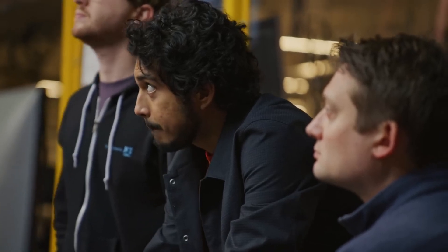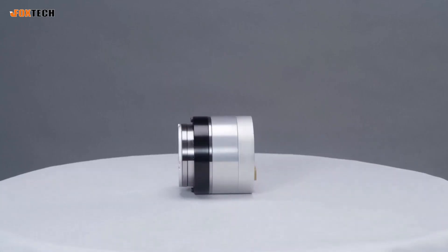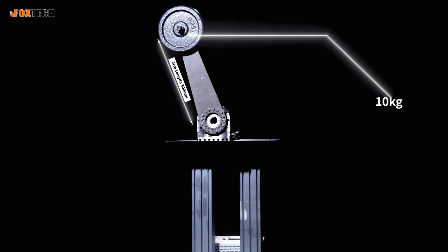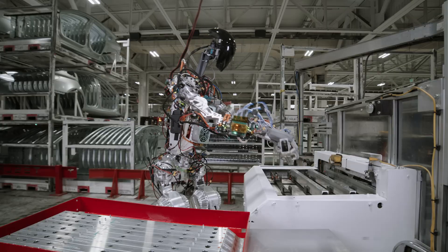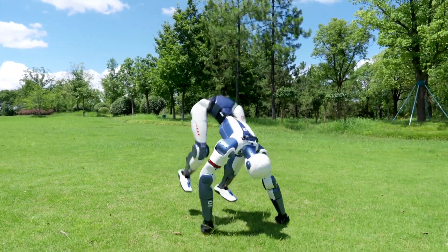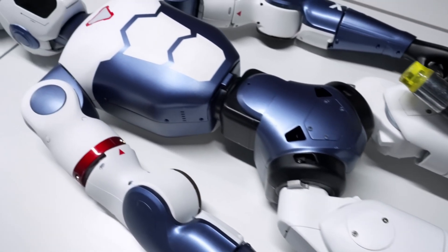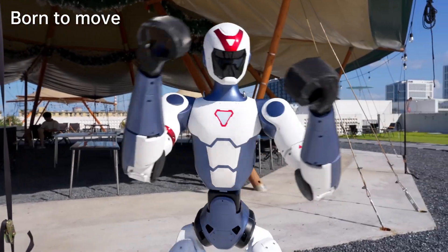Okay, so here's the thing about humanoid robots: actuators equal money. The more actuators you have, and the better they are at speed, torque, and fine control, the more expensive your robot becomes. And let's not forget harmonic drives — these ultra-precise gear systems are basically the Gucci bags of robotics. Expensive. So how did Unitree get the R1 down to $6,000? Simple: fewer actuators, cheaper actuators, and a design optimized for acrobatics instead of full human mimicry.